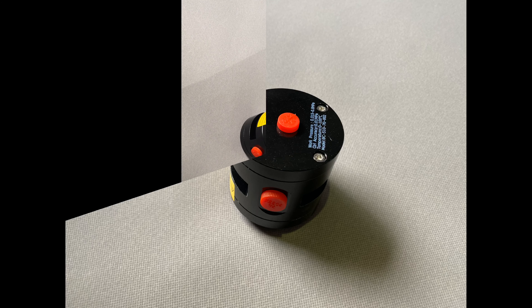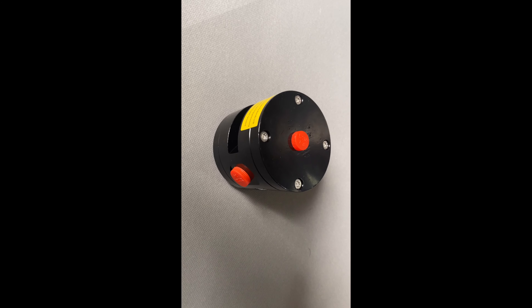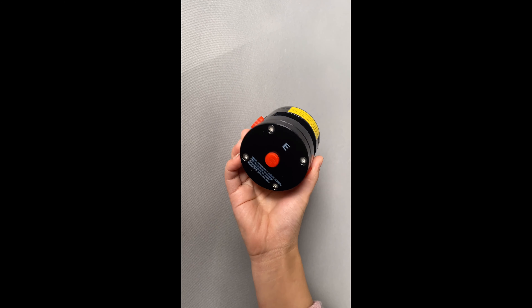Hi everyone, my name is Fiona. In this close-up video I will show you the balance valve.